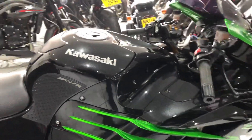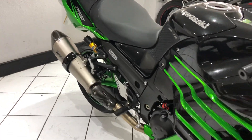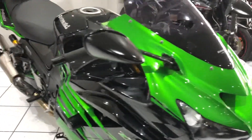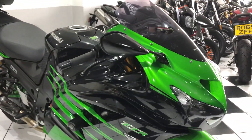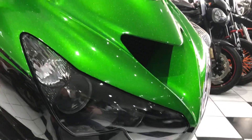Of course, it's the Performance Sport so you get the Ohlins TTX rear shock, the Akrapovic exhausts, and that bubble screen. Moving on to the condition - it is lovely.